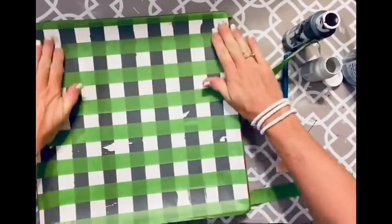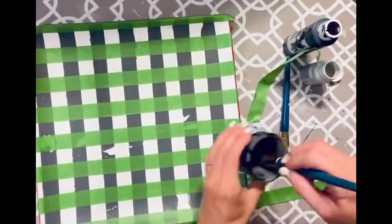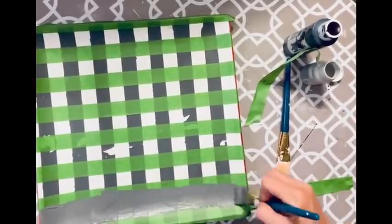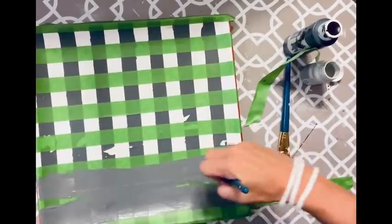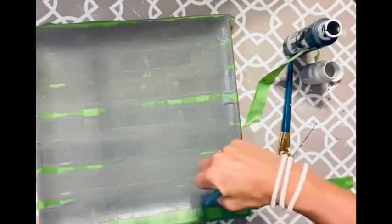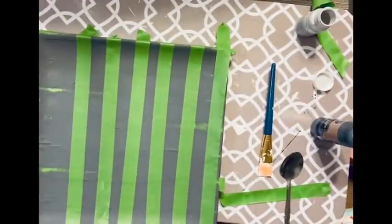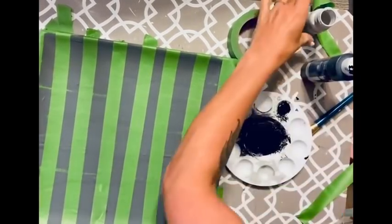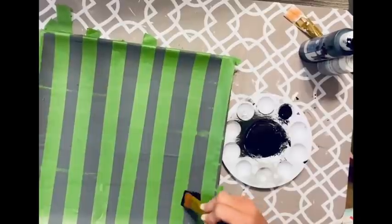Now I put down my horizontal lines the same way — using that guide piece of tape to keep lines straight and even spacing. Once taped, I go back in with the same gray paint. Your first vertical and horizontal lines are the same color — the medium gray. White is the lightest, then the medium, and then the darkest, which is black. Be sure to leave me comments if you have suggestions on keeping tape from peeling up paint.